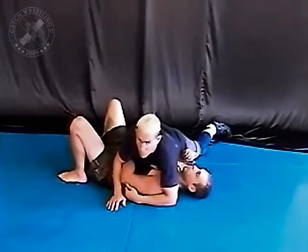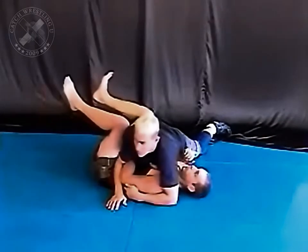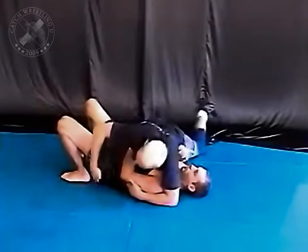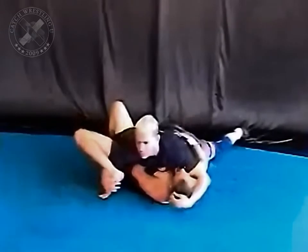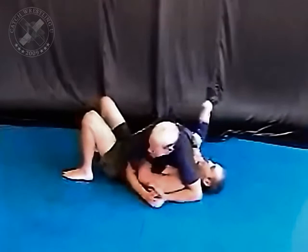Sometimes he'll bring both of his feet off the floor. And when he's getting ready to bridge, he'll put that foot down. So as he does it, I leave this underneath and I hook it. As soon as I hook it, I hook his head and put the two together. From right here, he's blocking the mount.